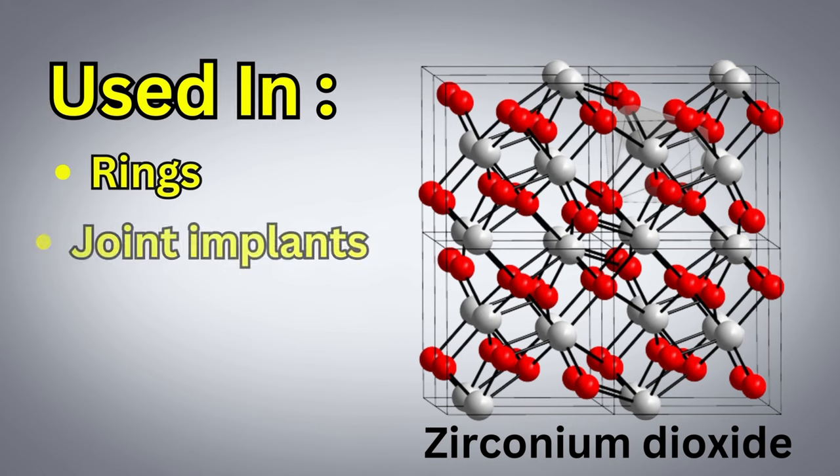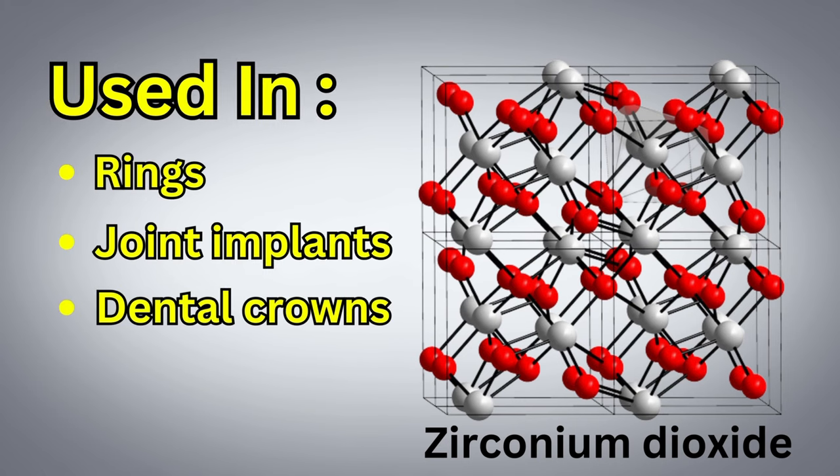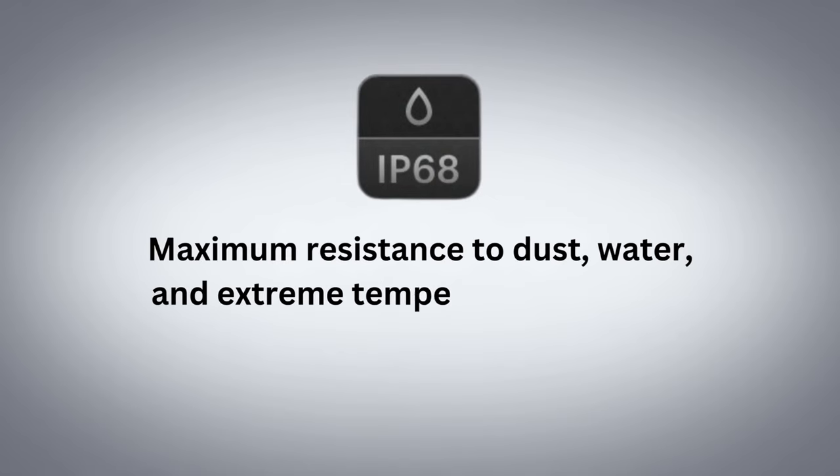It's made of zirconium dioxide, which is a strong ceramic material often used in rings and joint implants. Just like the cards, it will be IP68 rated, meaning it's waterproof, dustproof, and resistant to extreme temperatures. It's also scratch and shatterproof, but it can still be cut off your finger in case of an emergency situation.